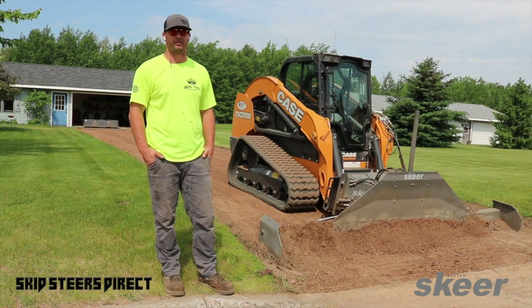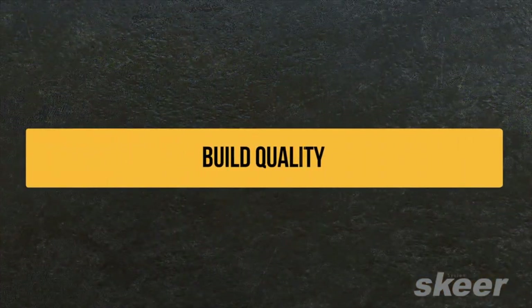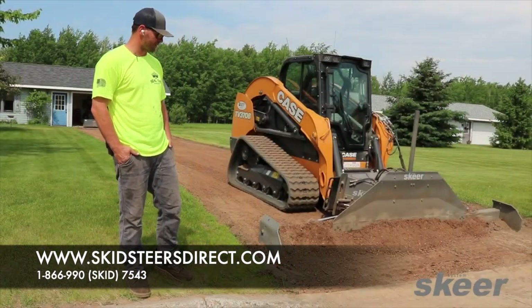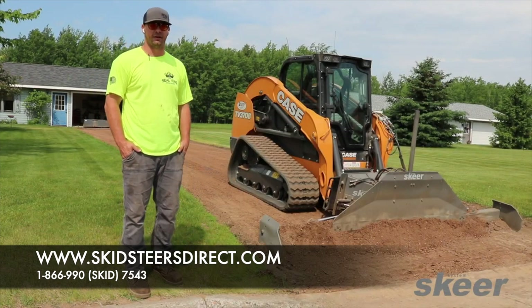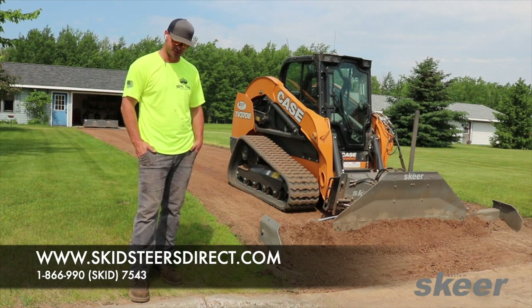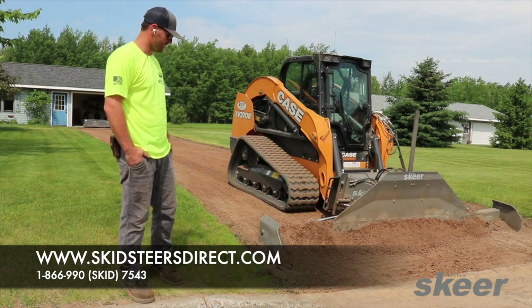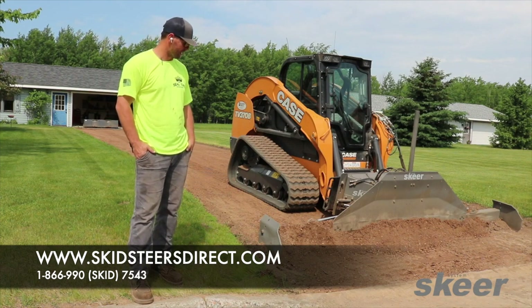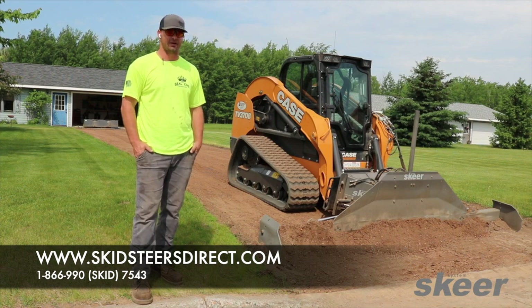The build quality is pretty damn good. After you've ricocheted off a curb or two and haven't broke anything yet, you're pretty happy with that. You catch a tree root, you hit something — you definitely feel it — but I've never broken anything. I've hit enough stuff to make you scratch your head wondering if something's gonna snap off, and it hasn't.